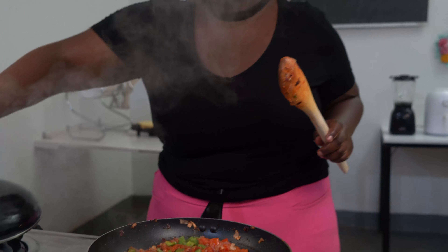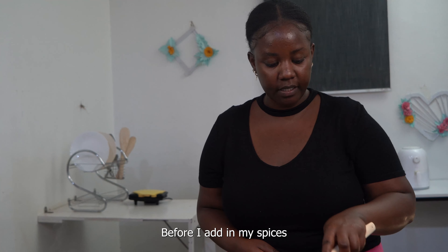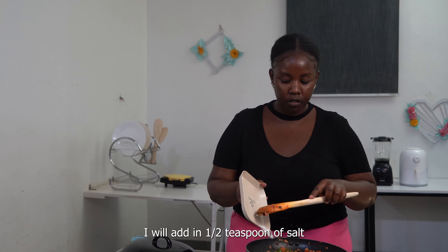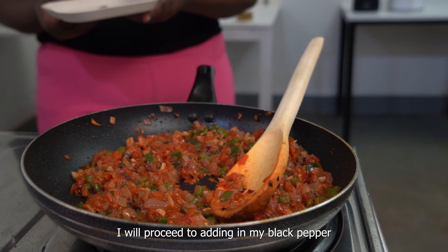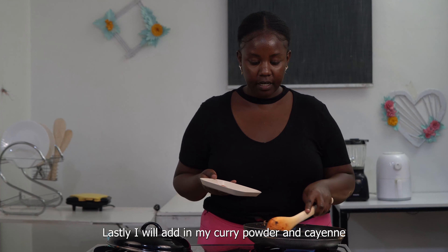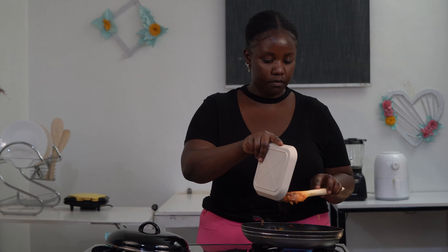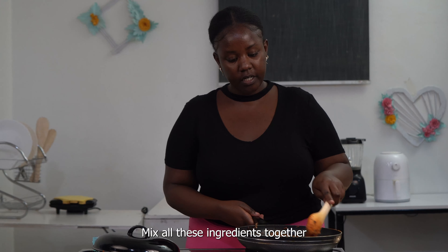It's been about 3 minutes. I'm going to uncover it and continue stirring again before I add in my spices. I will add in one and a half teaspoons of salt. Once I've added in my salt, I will proceed to add in my black pepper, then the curry powder and cayenne.